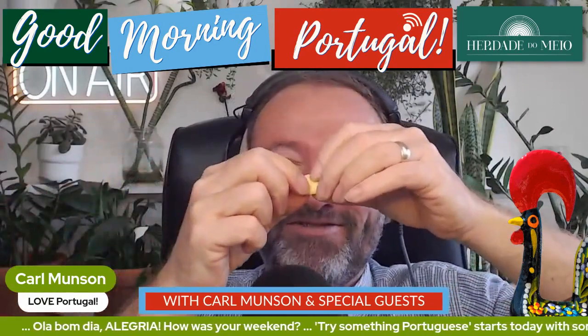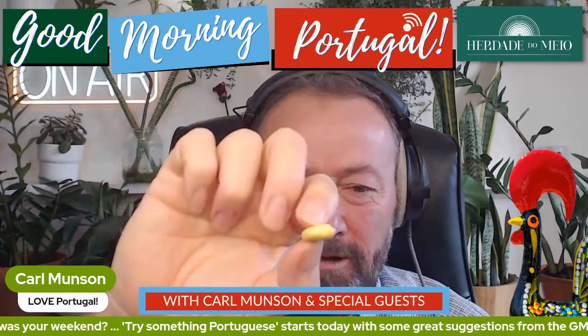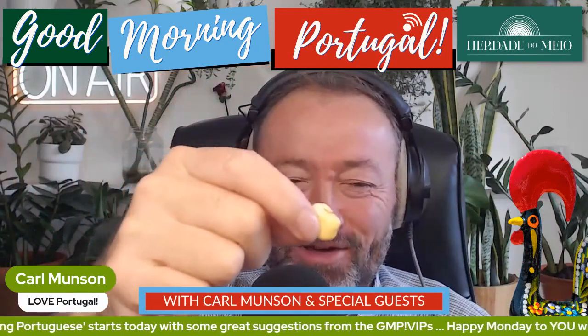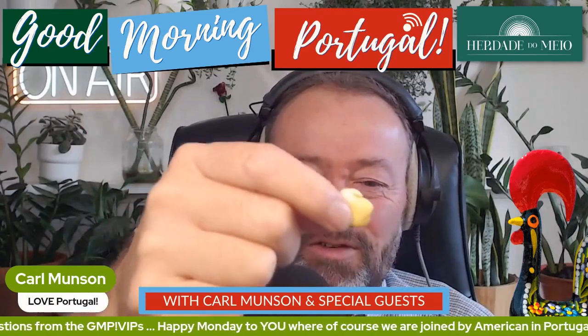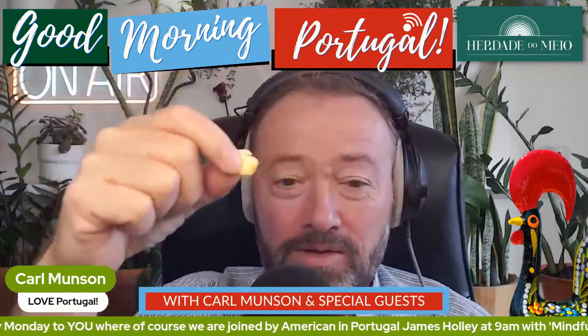I have removed the outer skin, revealing — you see that? What's that called? The little... it looks like a sea creature now, doesn't it? And all the best things in life look like sea creatures, have you noticed? The little — if it were to germinate, that's the little foot that comes down, isn't it there? I'm going to eat it now.